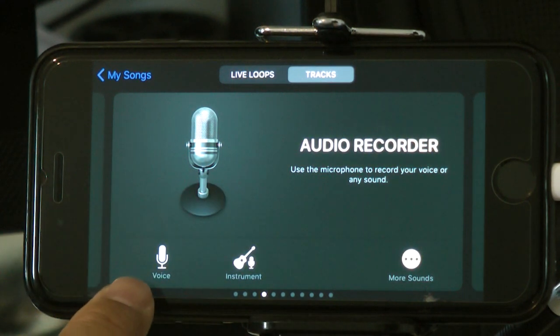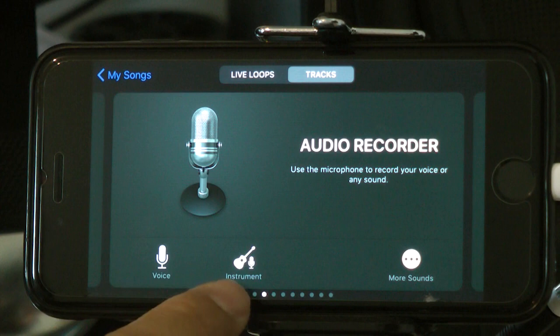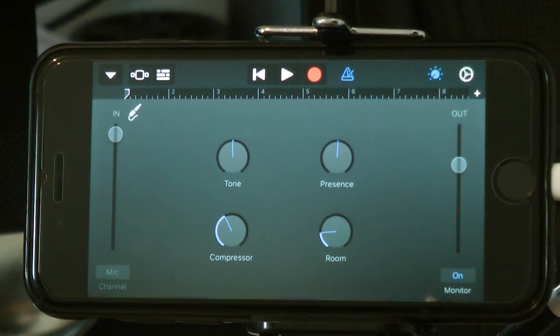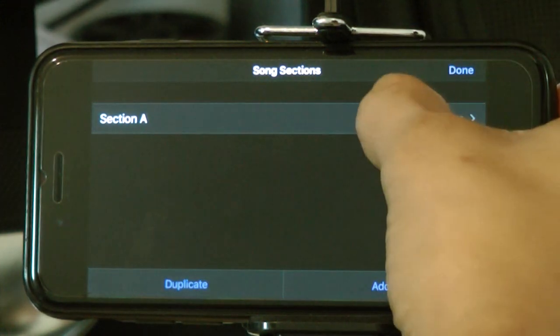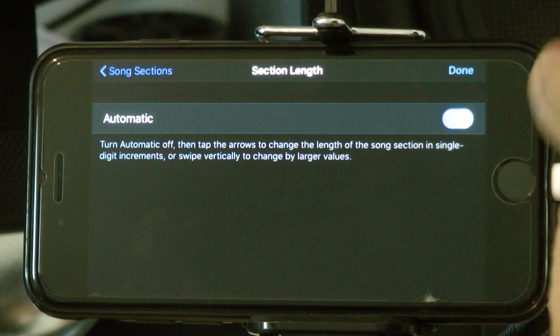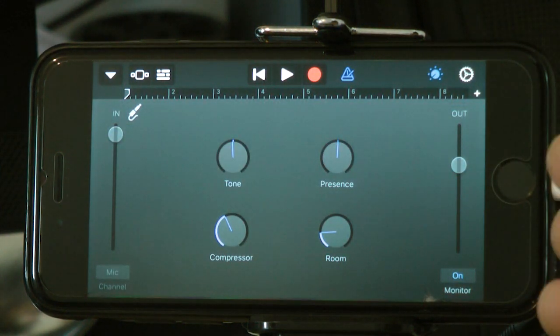There's an option here — go to Voice, Instrument, and More Sounds, then click Instruments. Once you're in there, click Monitor On. After clicking Monitor On, click the plus sign. Then in the sections, click Section A and set it to Automatic. This is quite important — if you click Manual, you might find that recording suddenly stops because you didn't set the proper number of bars. Just click Automatic and it detects it for you. Then click Done.